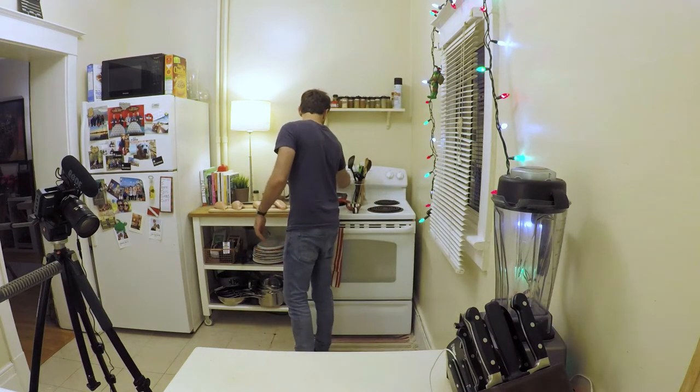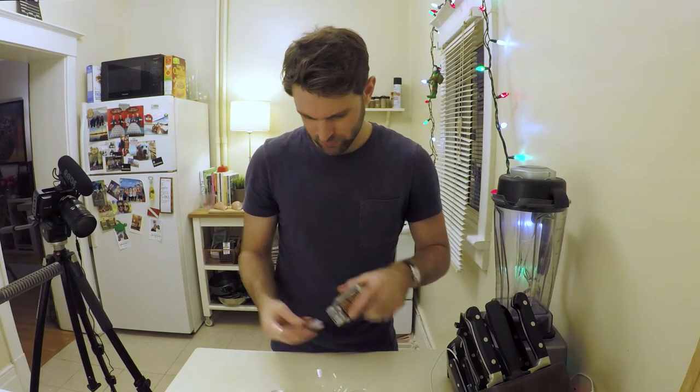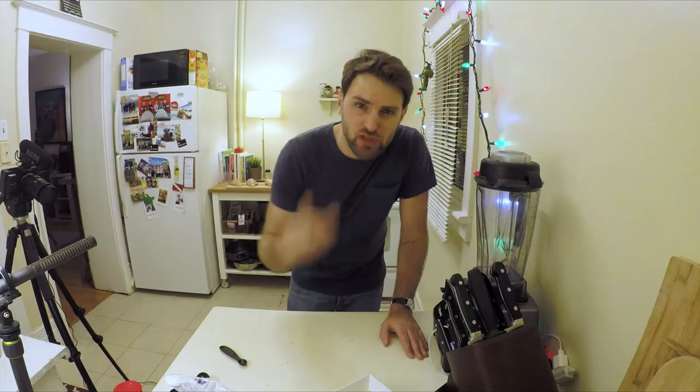Heat oven to 350. Step one is done. In a small saucepan, bring stock to a light boil. Add saffron. Saffron threads — intense aroma, bittersweet taste. A vial of saffron. Step two, done.